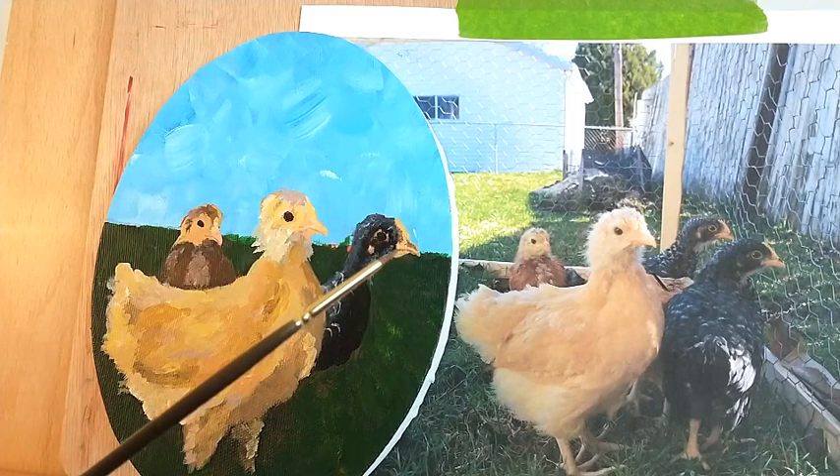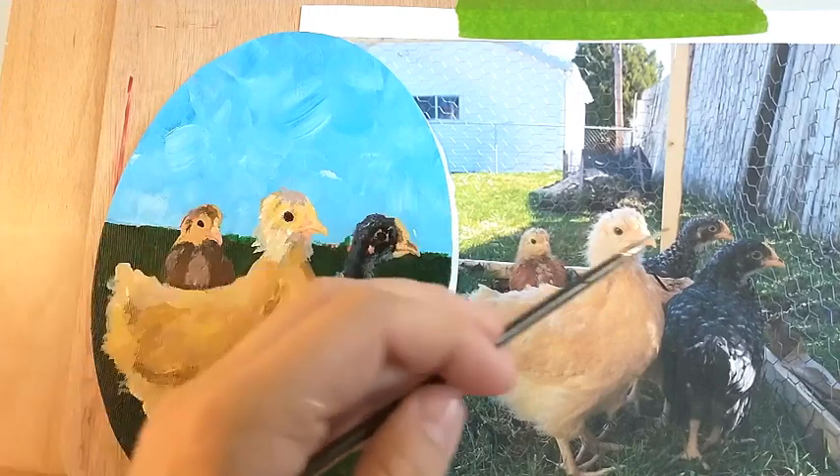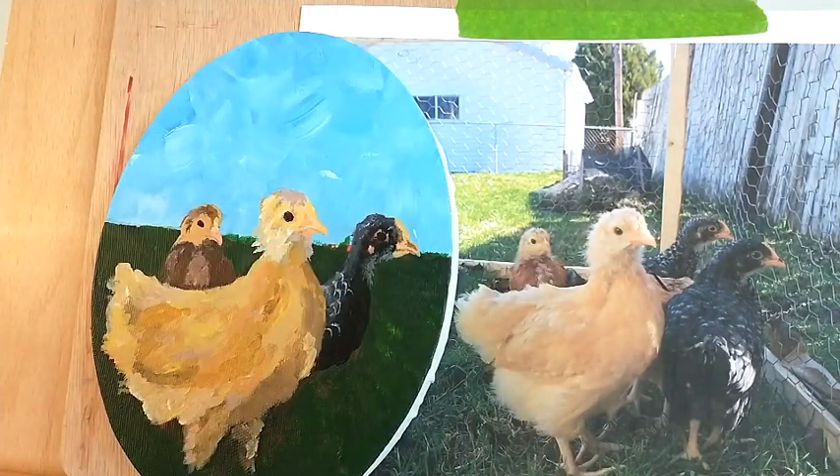I've got this teeny tiny little brush that we're going to use for the fine details around the eyes, maybe some little touch-ups on their beaks, and then maybe a couple of these wispies, and then we will go back in and do some touch-ups on the background and any finishing touches that this piece might need.